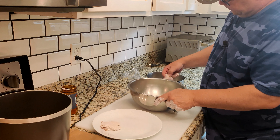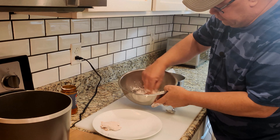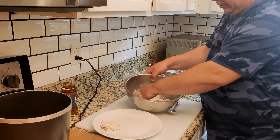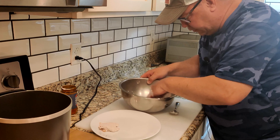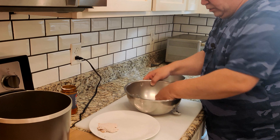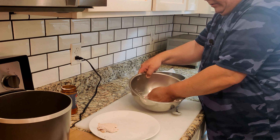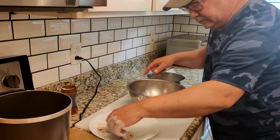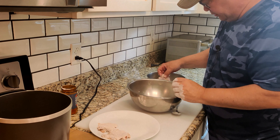Do one more. Shake some of the excess off, then in. Try to remember: wet hand, dry hand — that way you won't bread your hand, a little bit easier to clean. Give it a little press. We've got four more to do. We'll get this oil heating up and get to frying next.